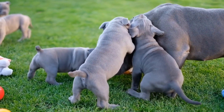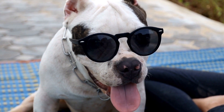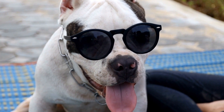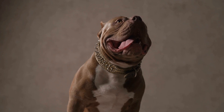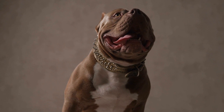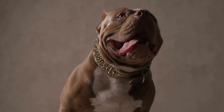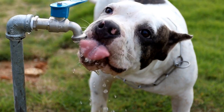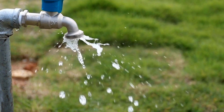2. Positive Reinforcement Training. Using positive reinforcement techniques is instrumental in teaching your American Bully appropriate behavior when meeting new people. Rewarding your bully with treats or praise for calm and friendly interactions will help reinforce good behavior and encourage them to remain calm and composed in such situations. It is crucial to establish yourself as the leader of the pack, as dogs thrive when there is a sense of structure and guidance.